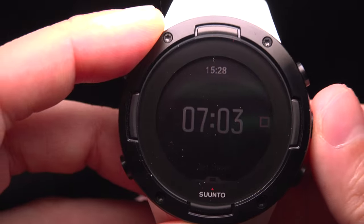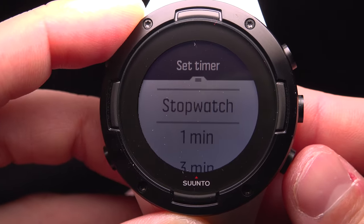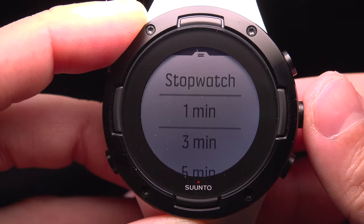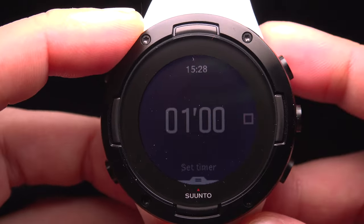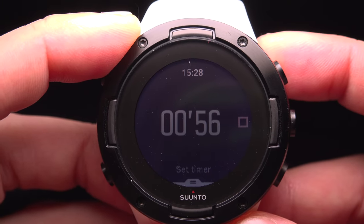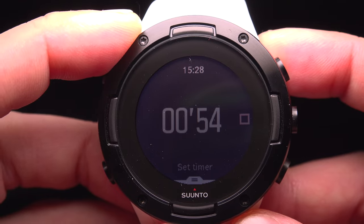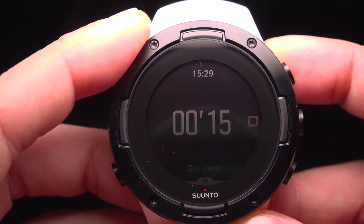You can stop it, reset it, and as an example with a one-minute countdown, let's start it. You will see the time going down. It will be silent up to the last 10 seconds, where you will hear a beep every second and a long beep at the end.